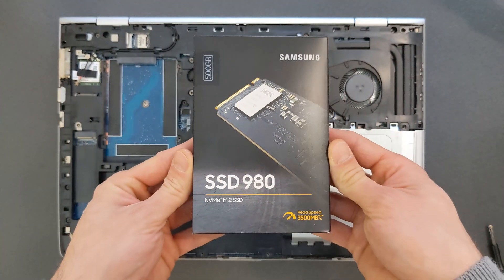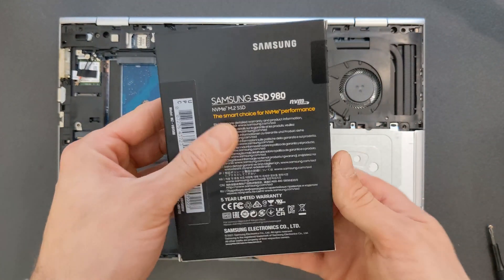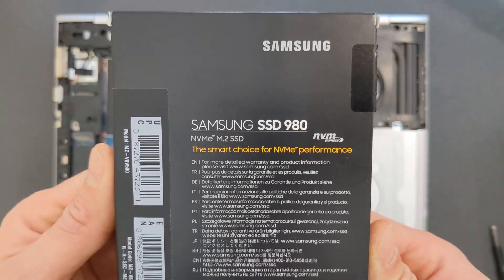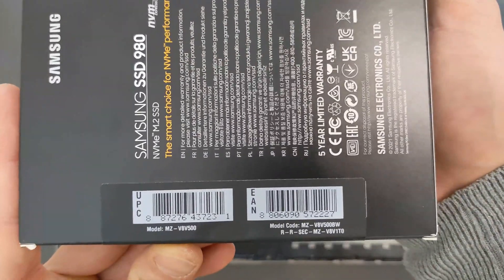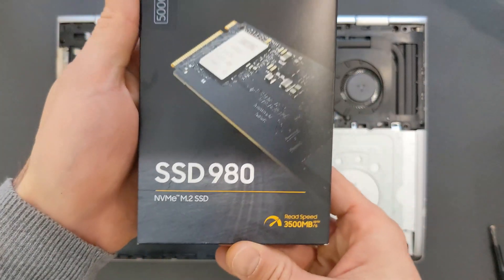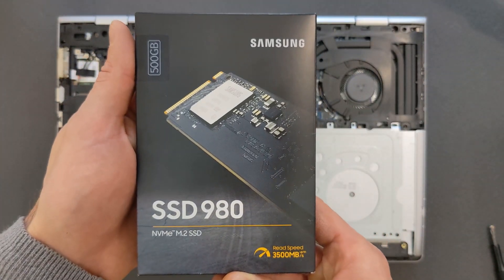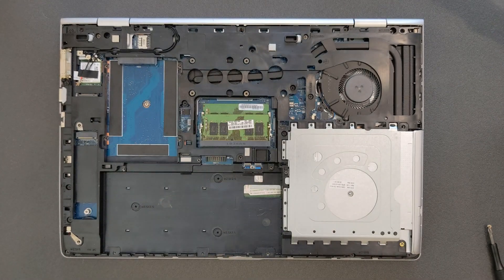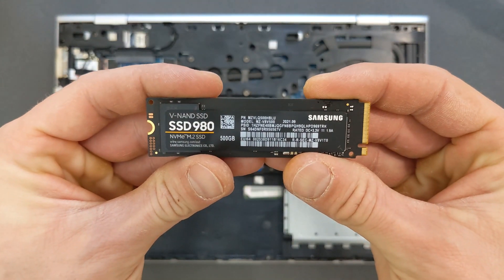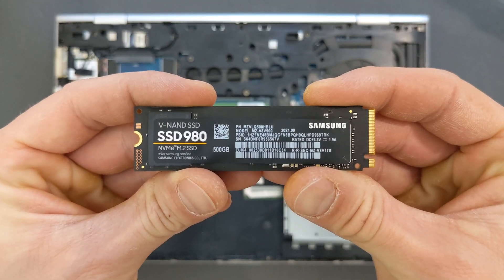This is the solid state drive going in — it's a Samsung 980 500 gigabyte. They are really good drives. I'm going to leave a link in the description so you can find your own. I do recommend them — they're not expensive either, currently on sale. Here's the closer look: 500 gigs as you can see.